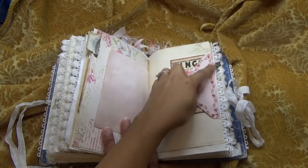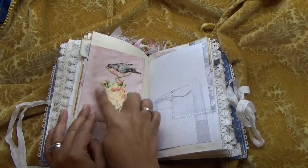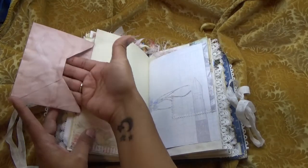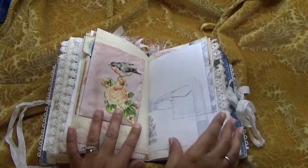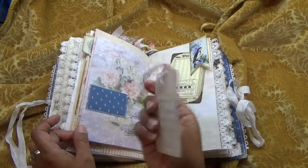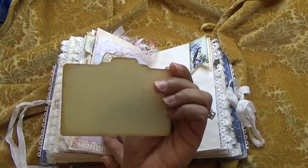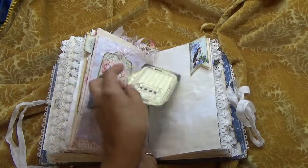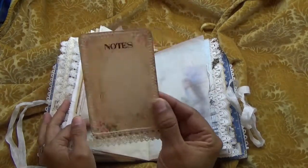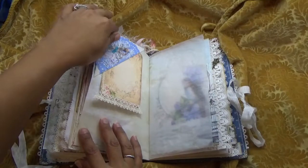I've just stitched around with my machine on this flap — this is Nectar's Creation. I just fussy-cut the bird and the rose and this is open for extra goodies to put in. Another fabric pocket, and another little fabric pocket, and another little one of these that opens up. And this one flips down again.